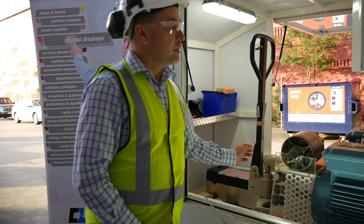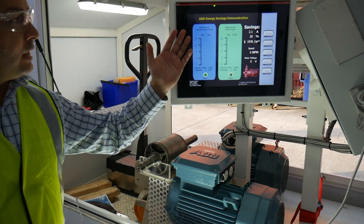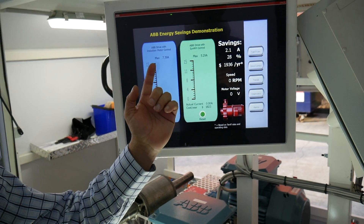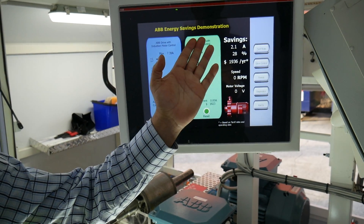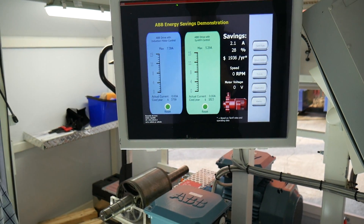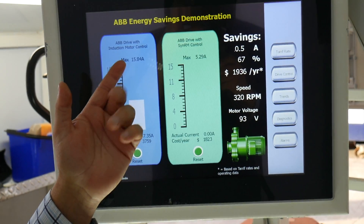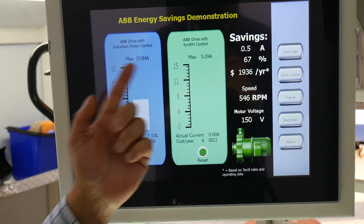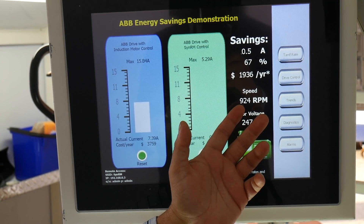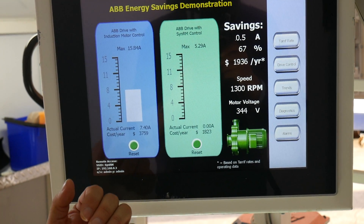The next thing we're going to talk about is peak inrush current. We have an illustration here of the inductive motor and the synchronous reluctance motor showing their respective peak inrush currents. Starting the inductive motor now — the peak inrush current is 15.84 amps. We'll wait until the motor reaches 1500 RPM, then shut down and do the same with the SynRM motor.